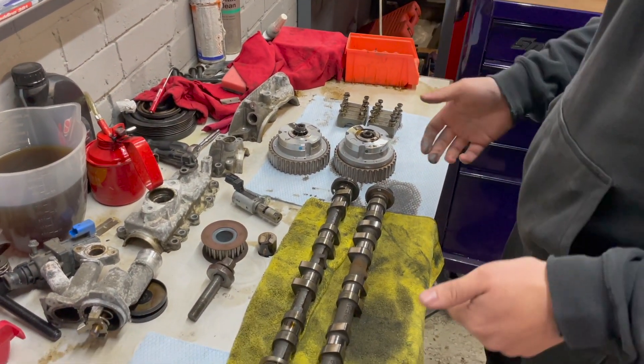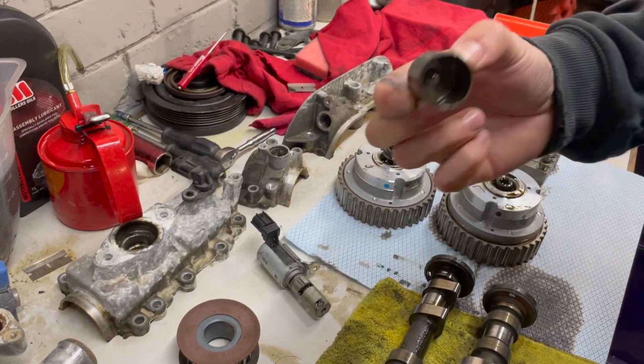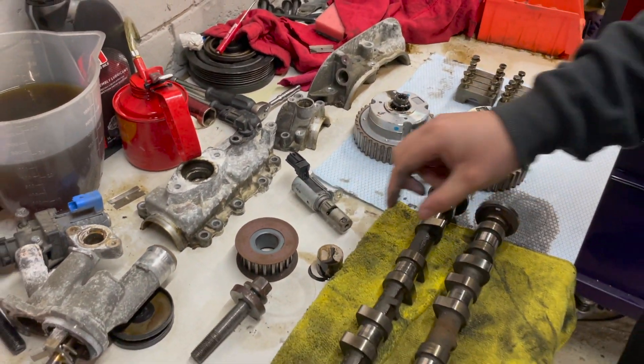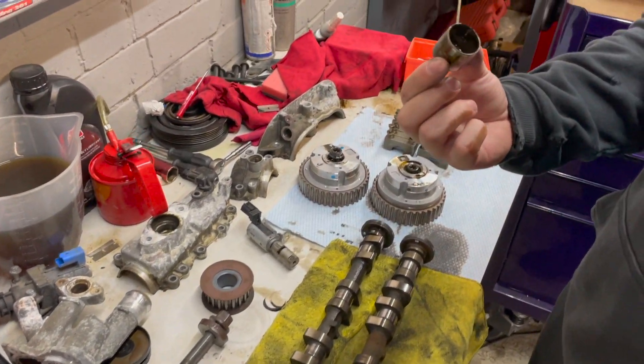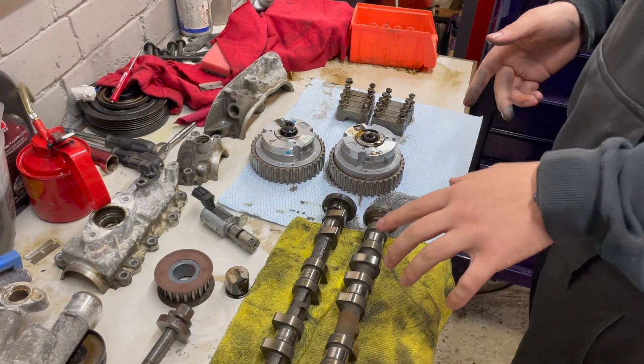They're only built for low down response and fuel economy. They use a solid lifter design, so there is no such thing as a drop-in cam on these. All these cams come in different sizes from Ford, which we covered in our build video that we did on these.